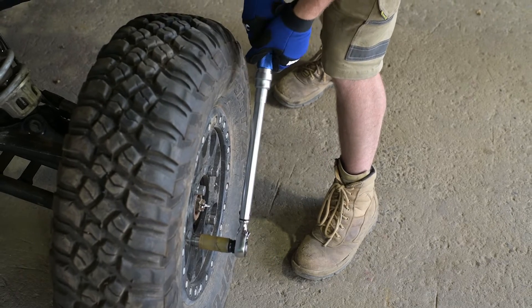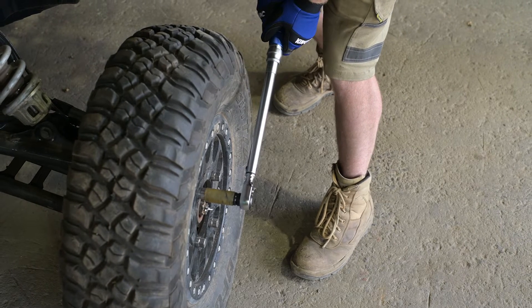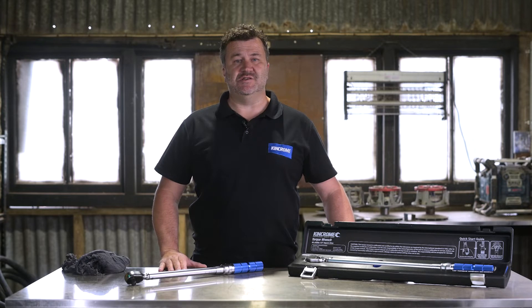Before we start, the Torque Wrench's difference here is the ratchets. It's not a tool to remove fasteners or a tool to be used like a breaker bar. The Torque Wrench is a precision tightening and finishing tool.